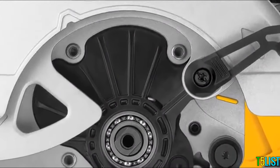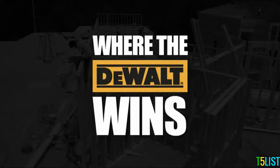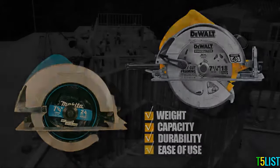Its ball bearing design allows for long life even when operated in heavy dust environments. Where the DeWalt wins: weight, capacity, durability, and ease of use.